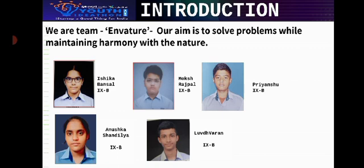Our team comprises of me, Moksha Rajpal, Tashika Bansal, Priyanshu, Anushka Shandilya, and Lovdvaran.